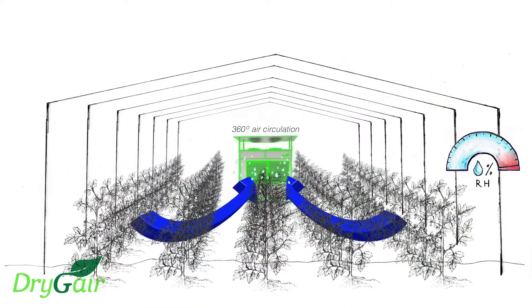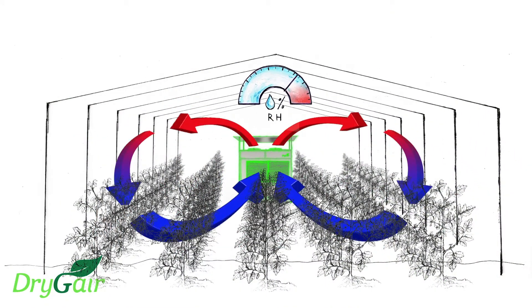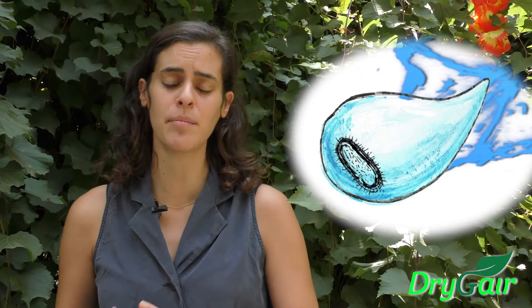Hi, I'm Yonori Asma from DryJer. We manufacture innovative dehumidification solutions to keep humidity under control in drying rooms, grow rooms, and greenhouses. DryJer dehumidifiers help regulate the humidity levels during the cultivation phase, preventing humidity-related diseases such as bud rot and powdery mildew.